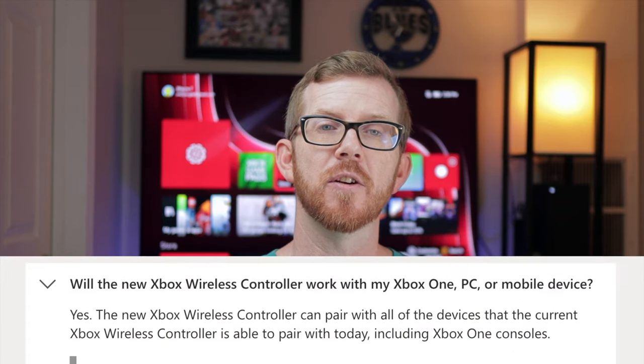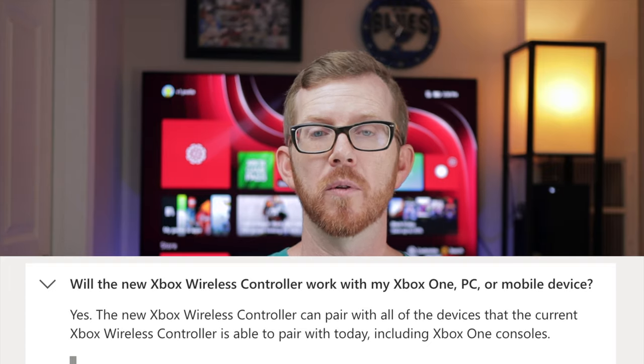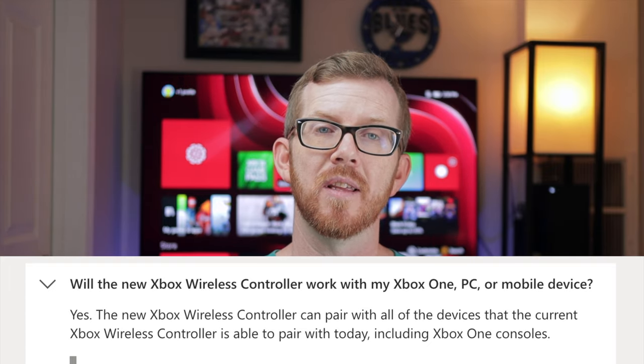Well, the decision is up to you, but I'll help you decide on what is the right option for you. The first thing we need to know — the point of this video — is whether the Series X controller will even work with the Xbox One, and the very quick answer is absolutely yes, it will. Microsoft, as you can see here, has confirmed that the Xbox Series X controller will work with a multitude of devices, including the Xbox One.